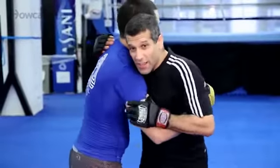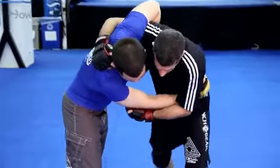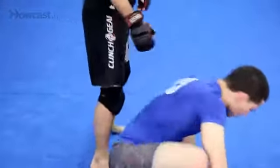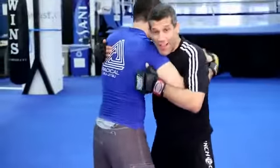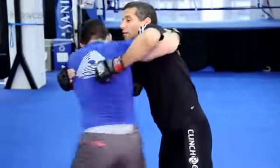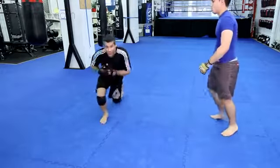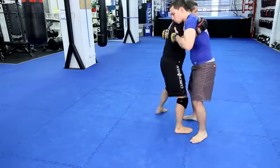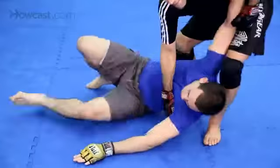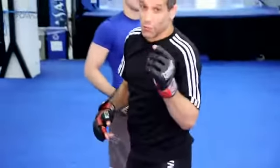Now I'm in the clinch. You can throw it from here, but easier — punch him, get over here. Step, step, pivot, hip throw. Chad's going to go now — he's going to punch up, step, pivot, step, pivot, throw. One more time: punch, watch the footwork — step, step, pivot — hip throw. O-goshi, great Judo throw.